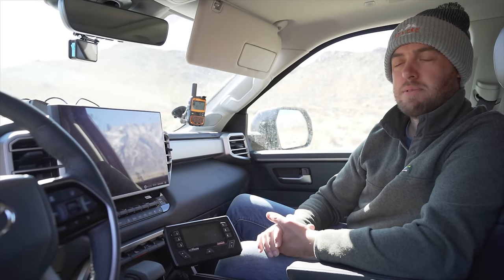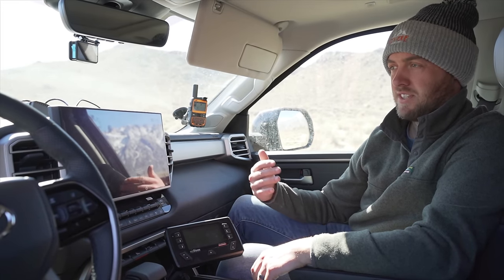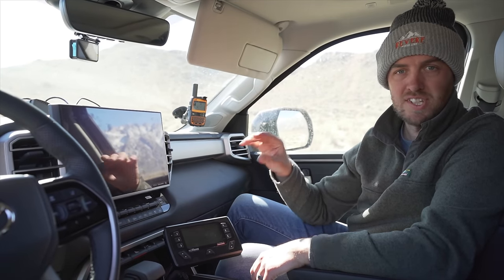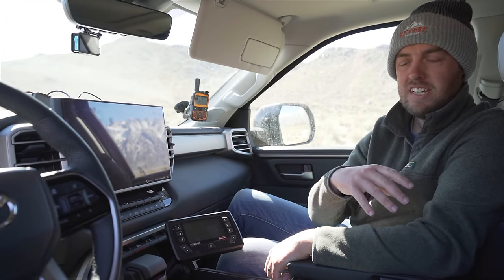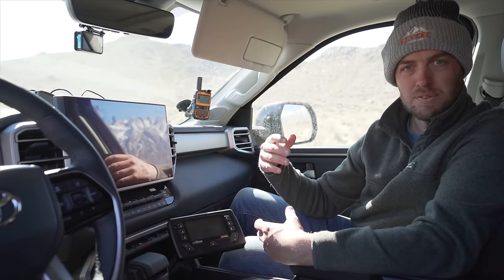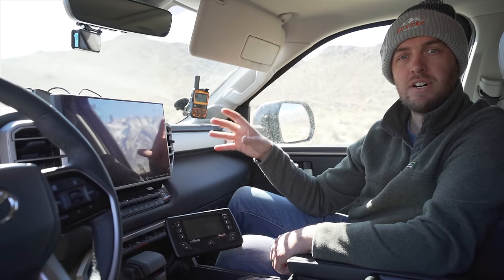If you do a dual battery setup in your Toyota Tundra, make sure you get a charging system that supports a smart alternator because this new Tundra has a smart alternator. Basically that means when the system detects the starter battery is fully charged, the alternator shuts off — and with a cheaper charging setup it would no longer charge your second battery. With this one you run a wire that senses when the engine's running, and it will continue to charge that second battery and force the smart alternator to be on whenever it's needed.